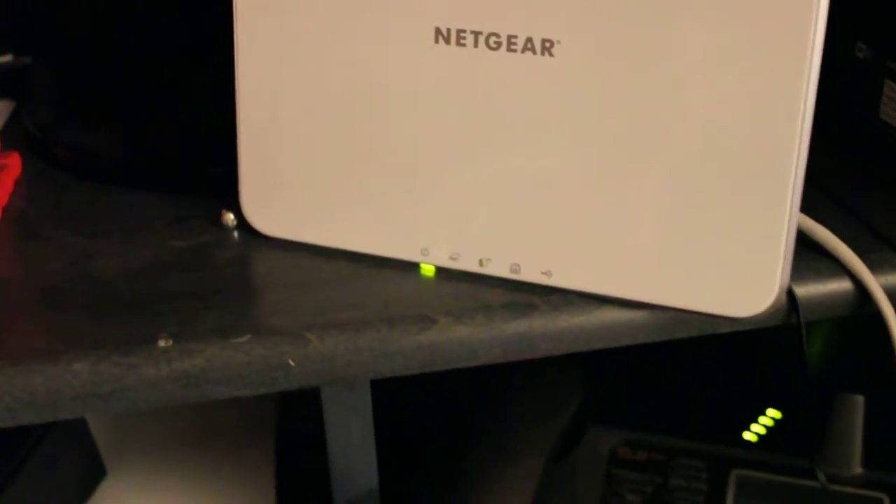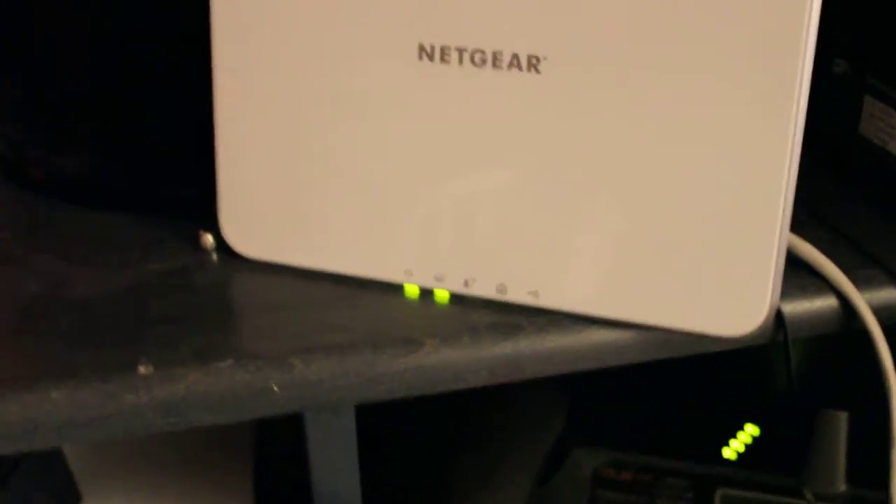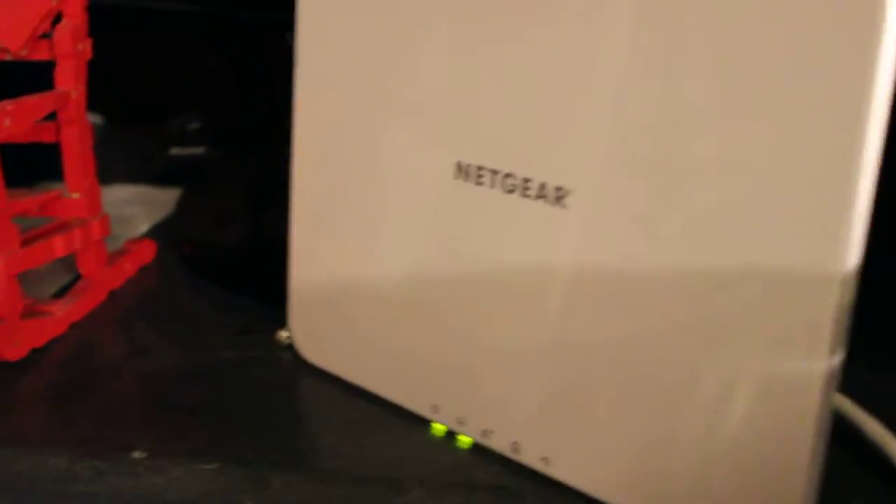It turned green. Now we wait for the one next to it that's green. Now I'm going to come over here and hit the sync button — just quickly. Look at that. Now little miss is gonna hit that top button.